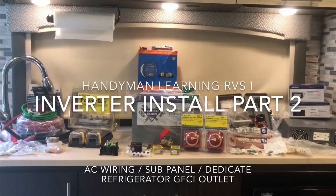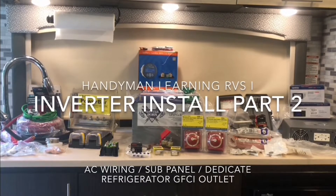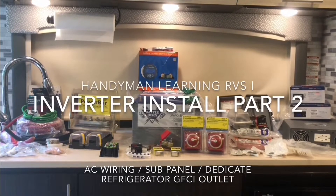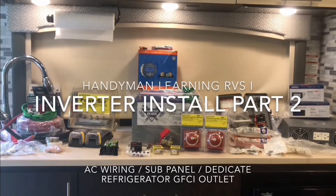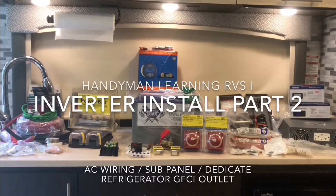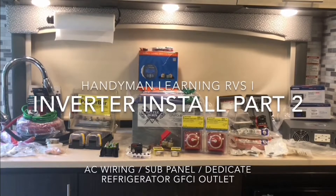In order to go through the Bay Bridge Tunnel you have to have your propane turned off. So as we were getting everything set up to leave, I turned off the propane, went to the refrigerator outside area, took the cover off, and unplugged the refrigerator from the dedicated circuit and plugged it into the receptacle circuit that's ran off the inverter. That way we didn't have to stop or anything when we got to the Bay Bridge Tunnel.